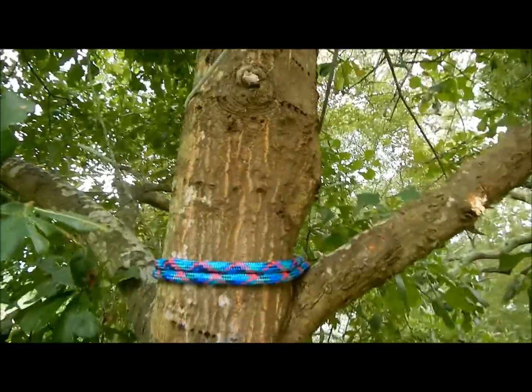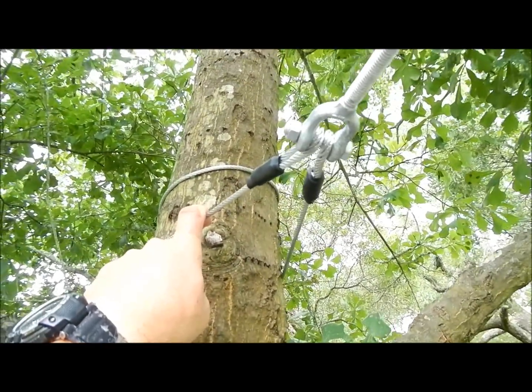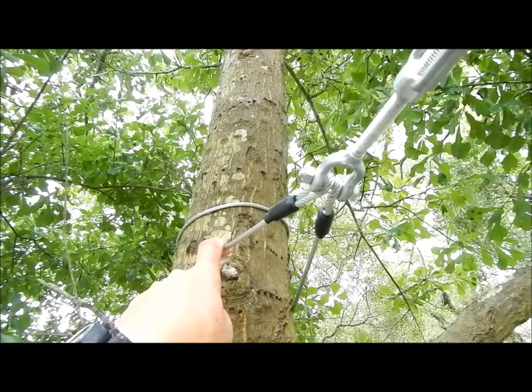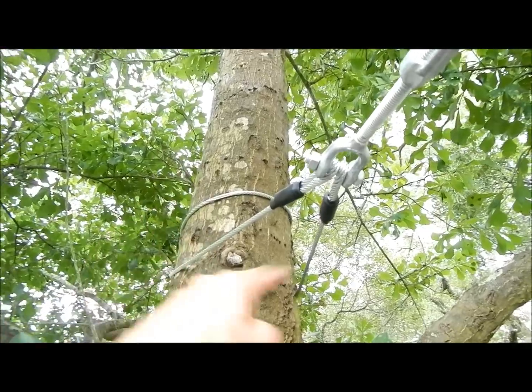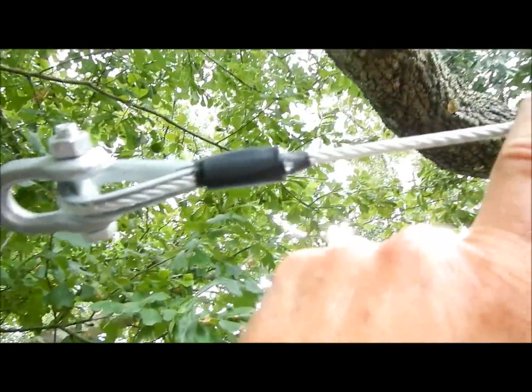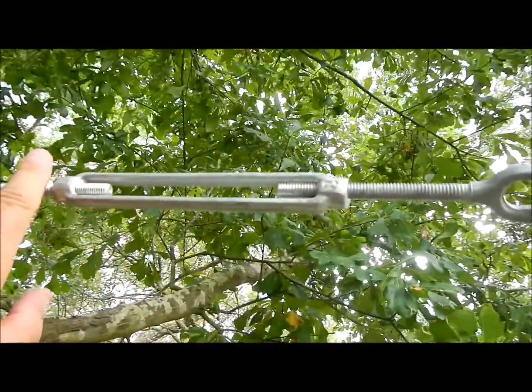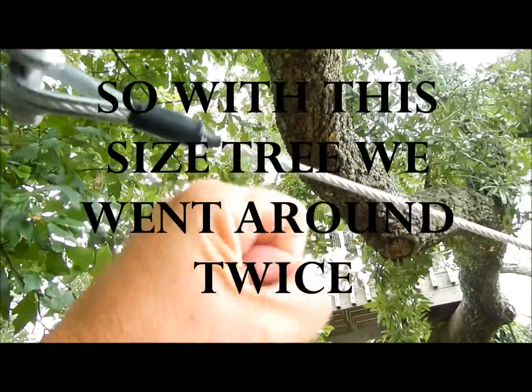One mistake we made was we did what the instructions said — that's why you don't look at the instructions. We went around this tree one time and it put the attachment point way out here. You can see what happens when you're standing on a ladder and you reach out too far to grab the device — you could fall. So we wanted to bring it as far in as possible to give them a comfortable place to grab.